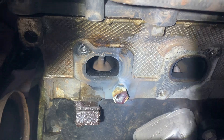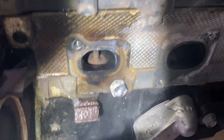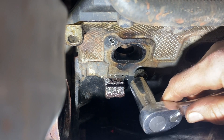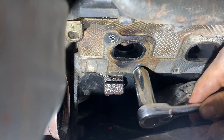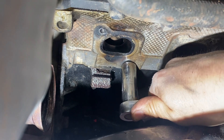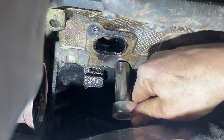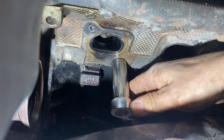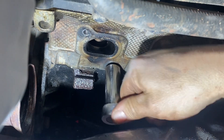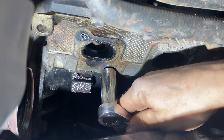Pull it down with water. It's not the most pretty thing in the world, but hopefully it's gonna come off. Looks like it's coming out — yes, nice!